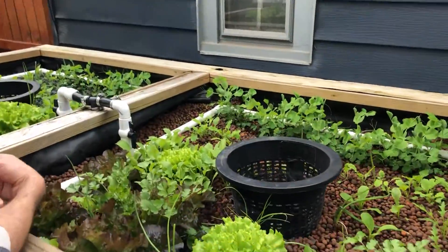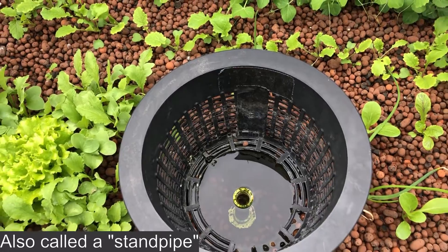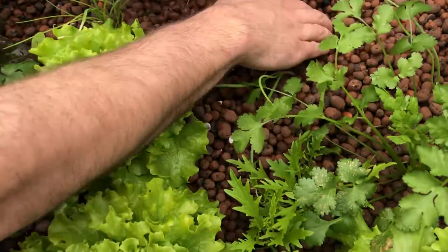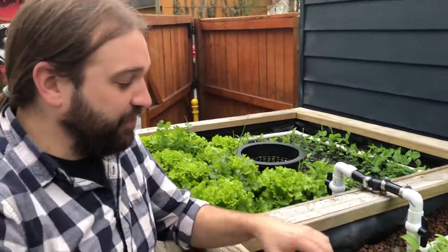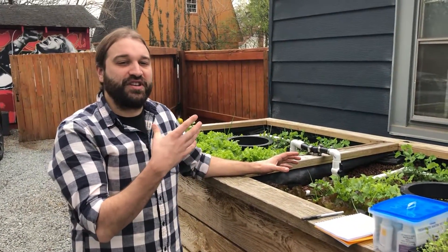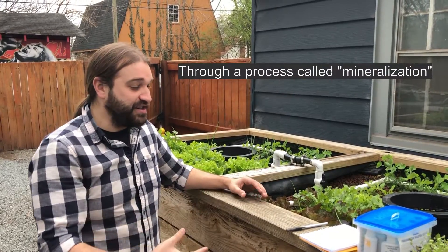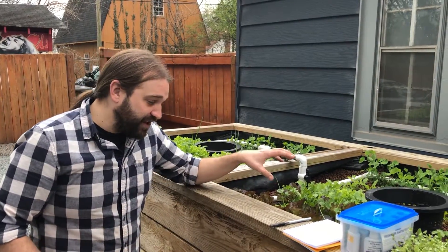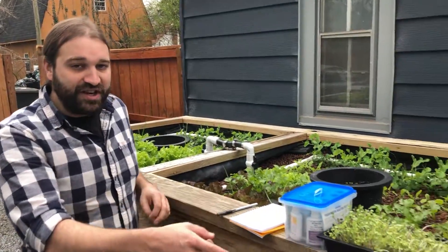This pipe sets the water level in the grow beds and it stays about two inches below the surface of the gravel — you can dig down and see where it gets moist. The gravel catches small fine particles and traps them, and bacteria decomposes all the solid waste, converting it from organic matter into inorganic plant nutrients like nitrates and phosphates. The plants then use up those nutrients in order to grow, returning clean water back down to the fish.